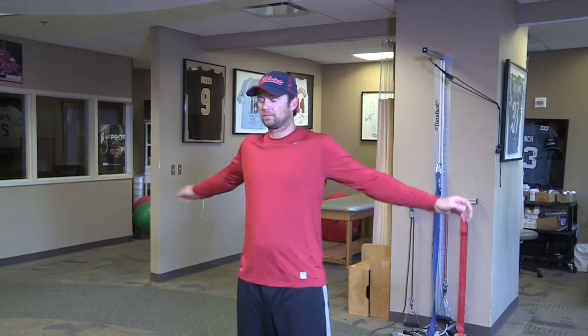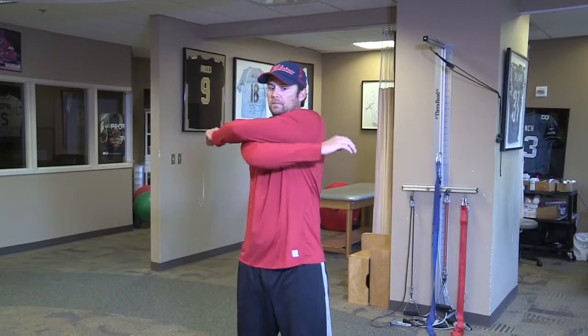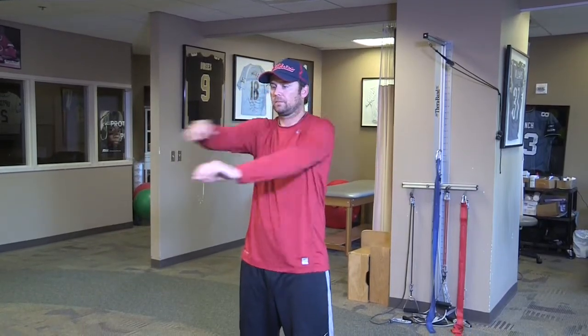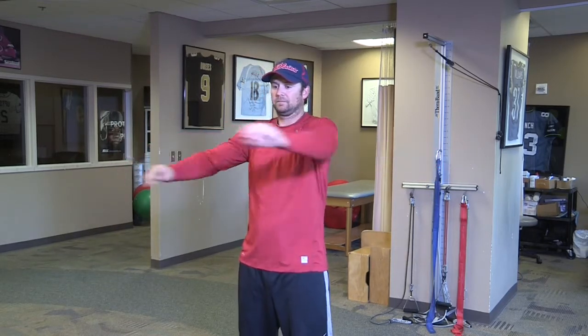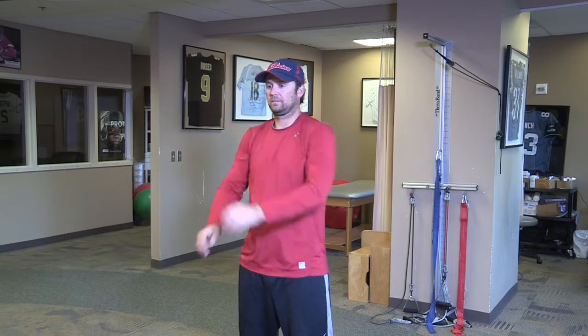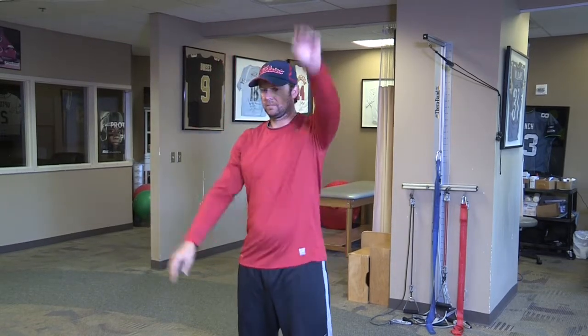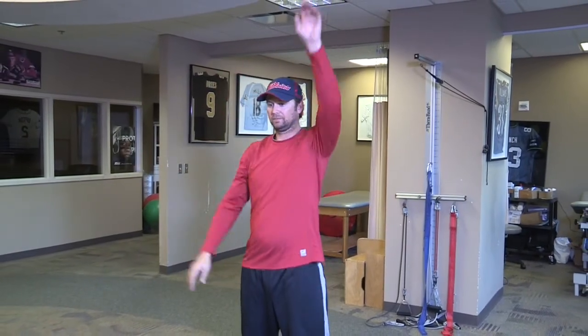The next one is arm hugs. Bring the arm across the body — care is given so the arm does not go beyond the plane of the body or beyond your shoulder. Next are arm swings, overhead, alternating arm motion, getting a nice stretch on your shoulder and lats.